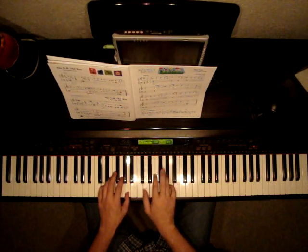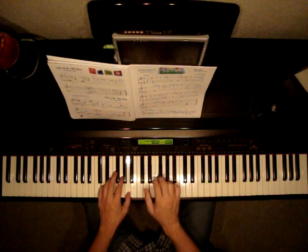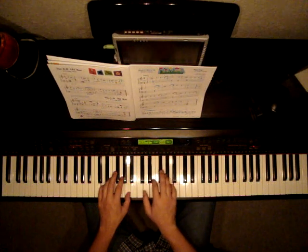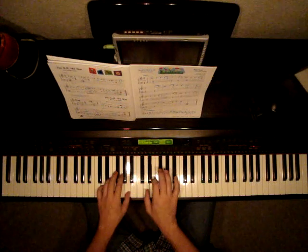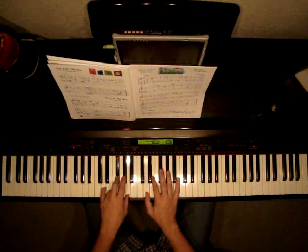Now let's continue. Staccato, staccato, and then forte, all right?